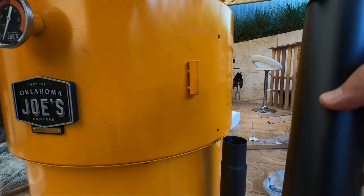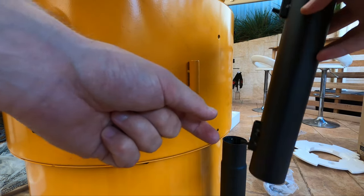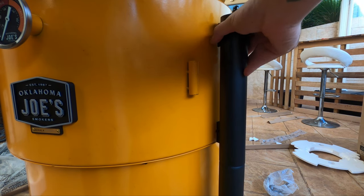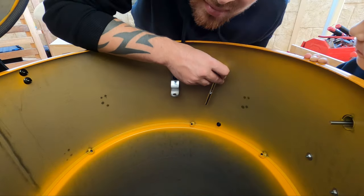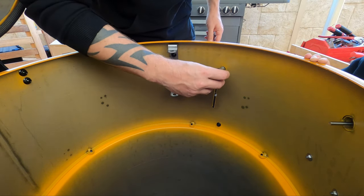Alright, now we're going to put the top of our intake vent on. You can see it's already got the bolts in there, so you just want to slide this on. Before you completely tighten up your bolts, make sure you slide it all the way down because these bolts are on sliders. This is probably the only part you'll need a spanner or a socket for.